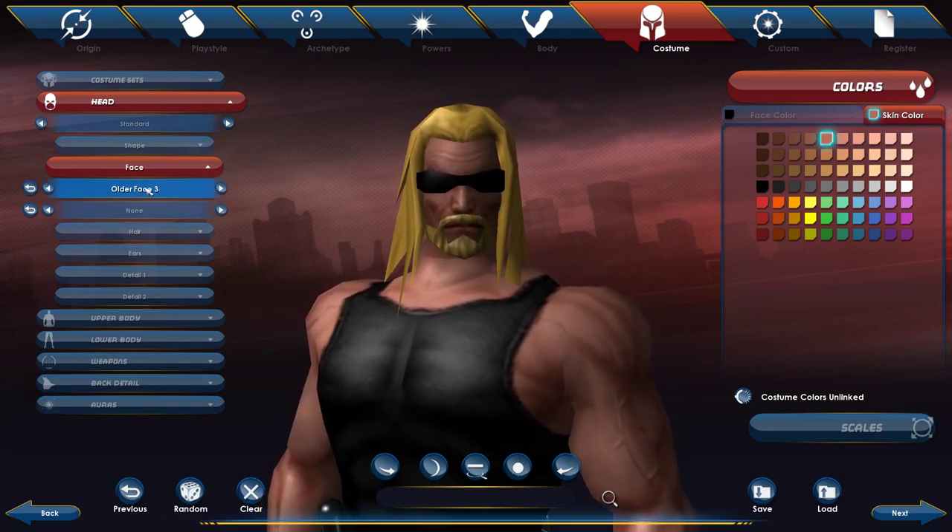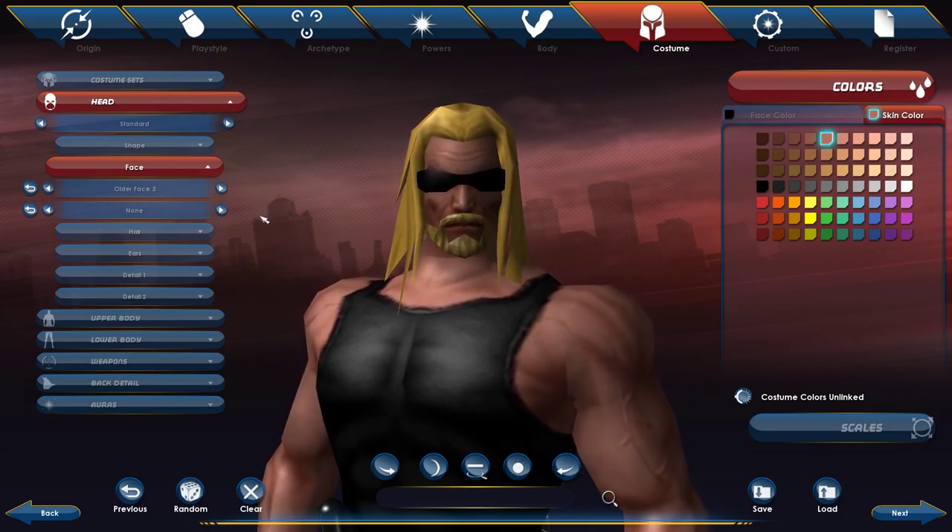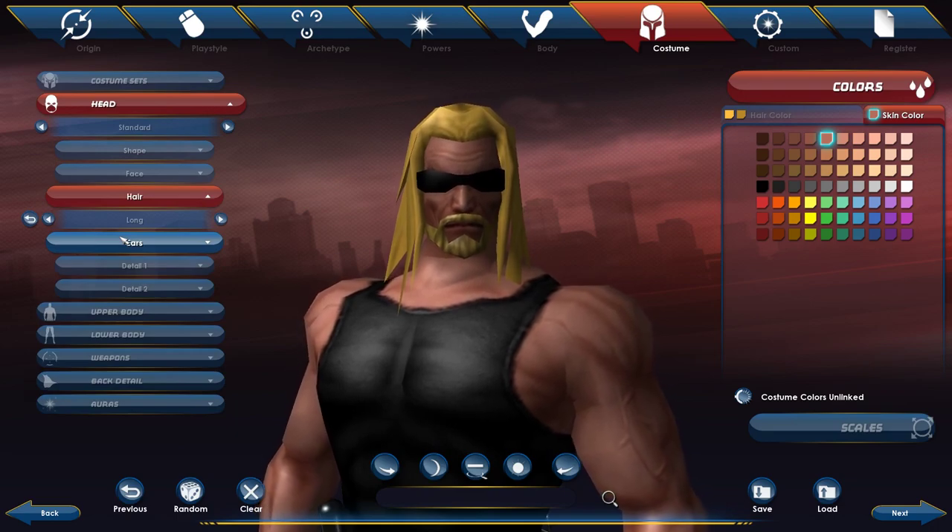There was also another face option you could work with — I think it was older face number two, which is a little more like what his face actually looks like. But this one just looks more tan, and if you do look at Dog the Bounty Hunter in pictures, his cheeks are pretty burnt up, so to say.